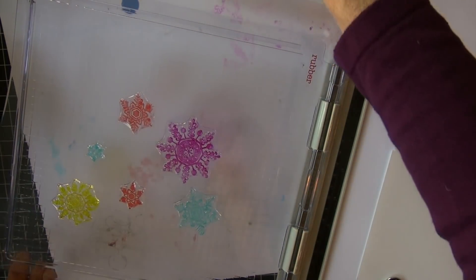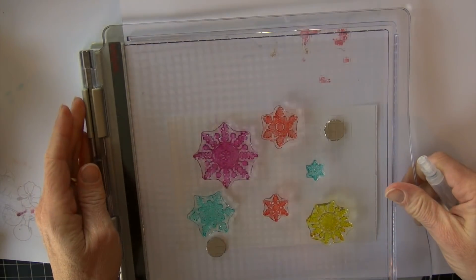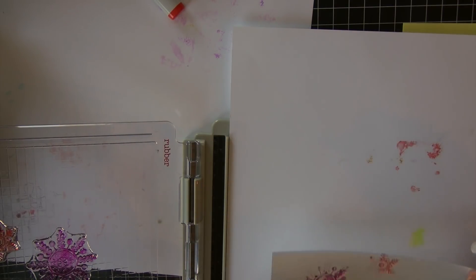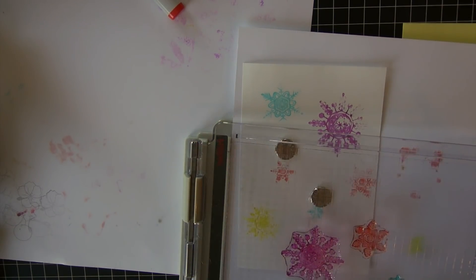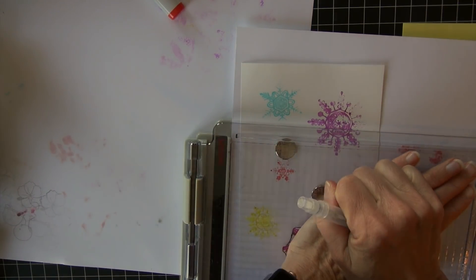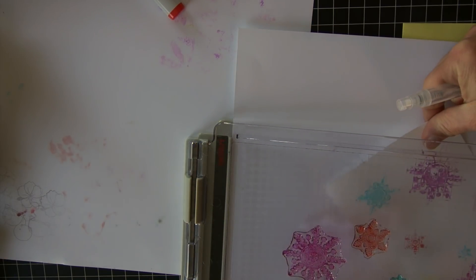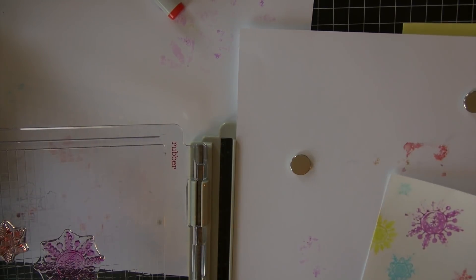I'm going over some of those a second time to make sure I got those edges really good, and then I'm going to use a mister filled with colorless blender and just spritz them once or twice. I'm stamping on top of that paper — you'll notice I have a blotter sheet underneath. I could re-spray and stamp a second time, but what I'm going to do is start moving that paper around and lining up where the stamps are sitting so I actually have the edges really covered. I'm spritzing again because I know I didn't use all my ink, and stamping that corner, then moving my paper again.